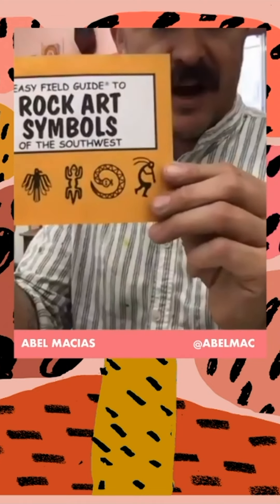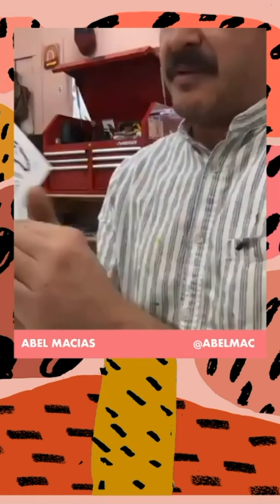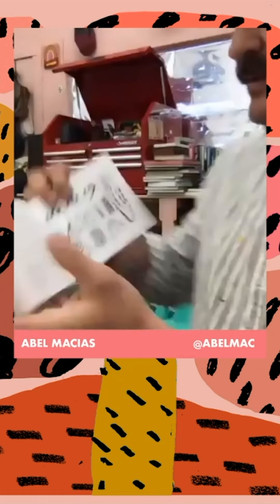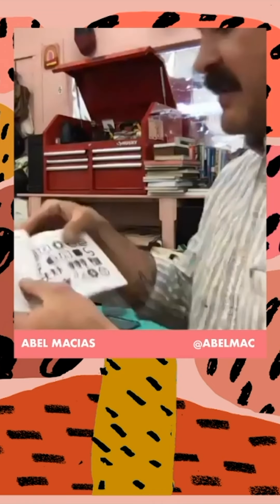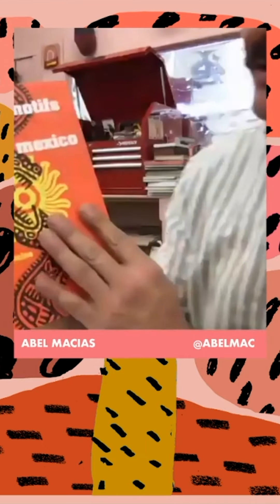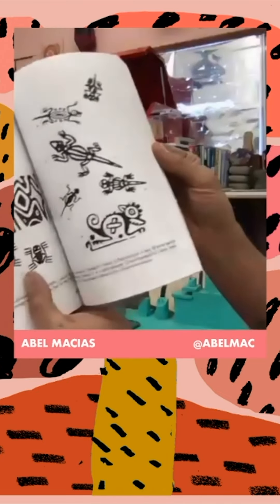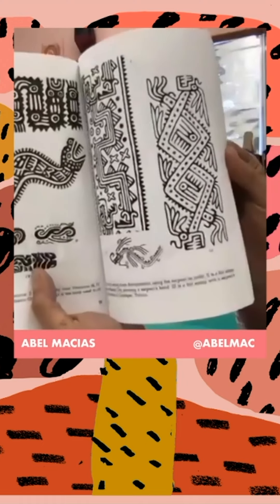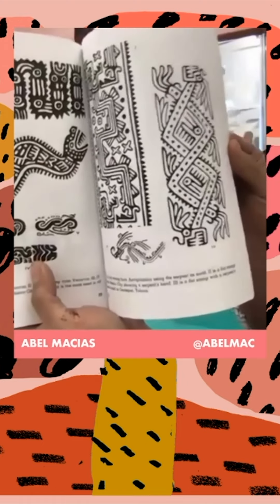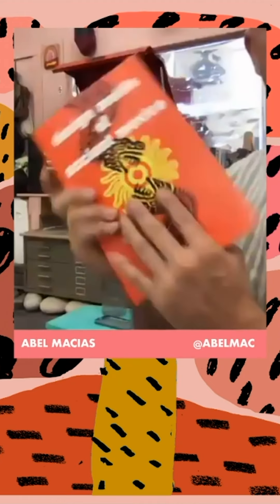I have this book called Rock Art Symbols, which is basically a lot of kind of native primitive drawings that you would see on rock caves. I like to use these as references because they're so simplistic in the way they're drawn, so they really work well in this type of project. Here's another book called Designs and Motifs of Ancient Mexico — a lot of what you would see engraved on sides of pyramids and reliefs. I really like these designs, they're really simple and bold.